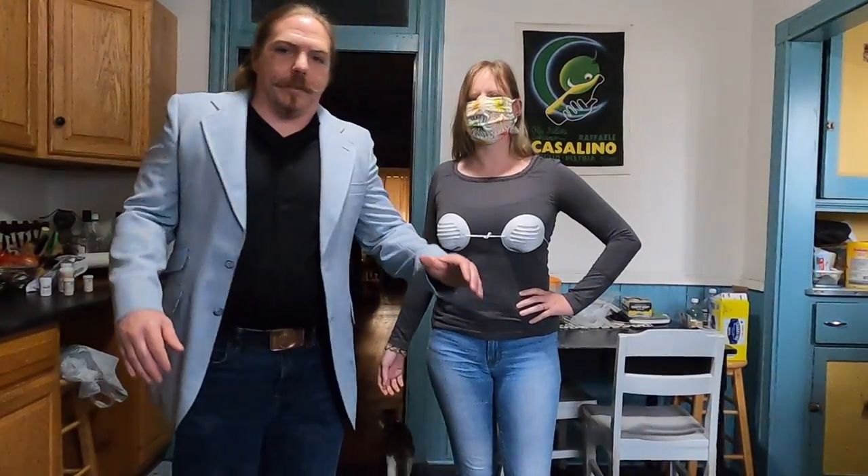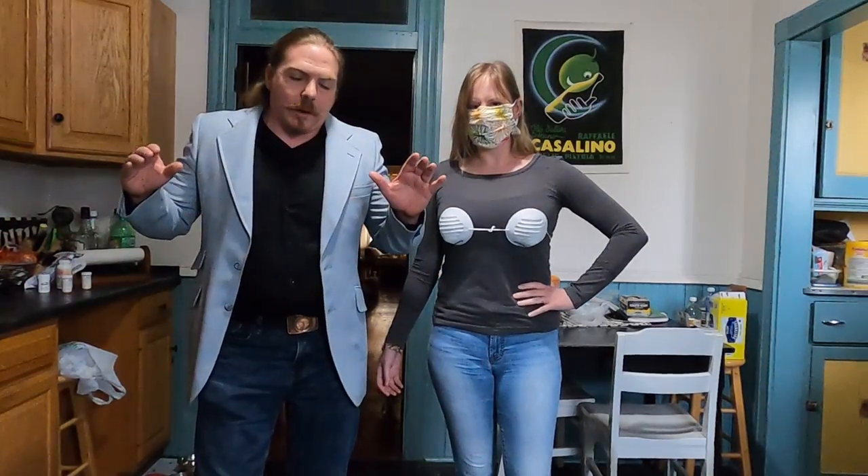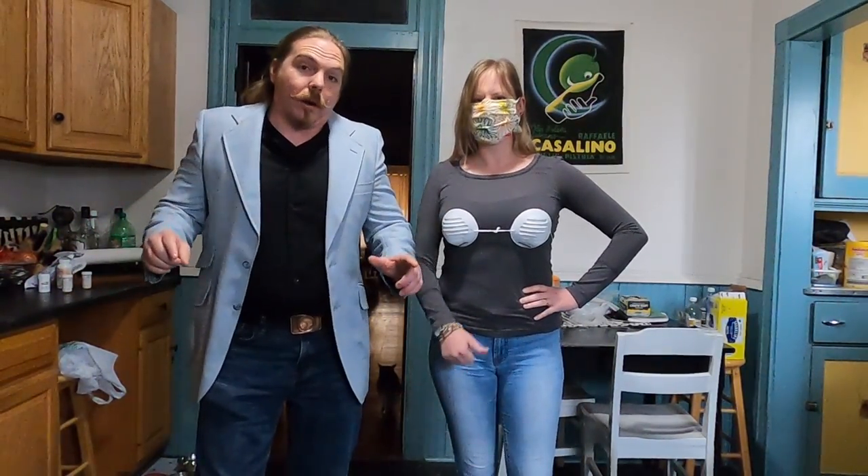Hey folks, are you tired of being stuck indoors during the pandemic? Introducing the new Hanes Corona 19 brassiere. Made from paper masks, you'll always have your mask, plus one for a companion.